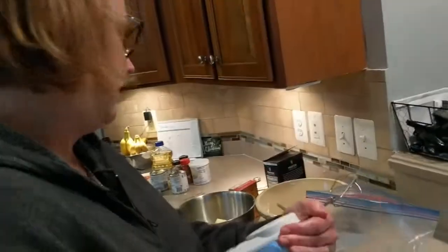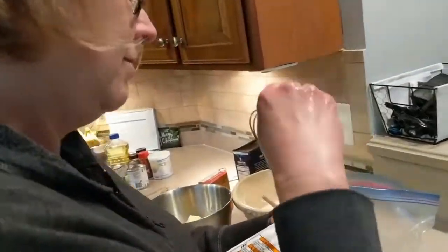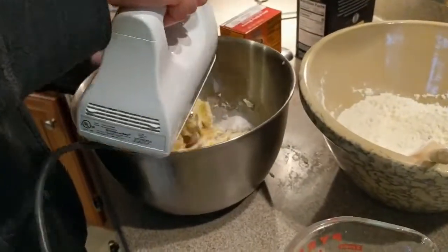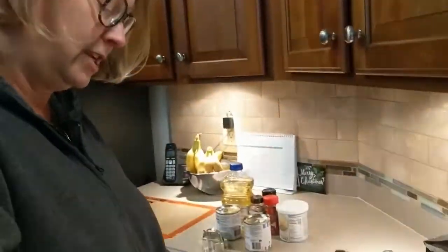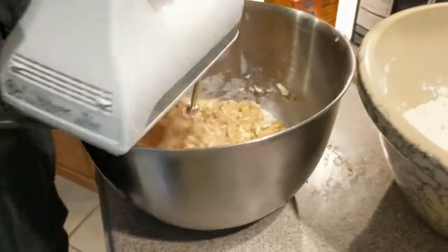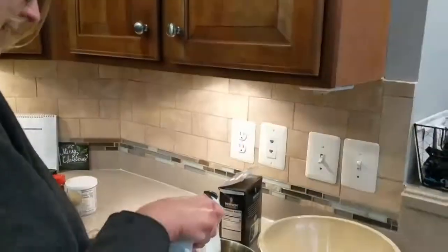So we're at the point now where we're going to start blending everything. We've got all the ingredients, so let's see how this turns out. Ideally you're supposed to let the butter sit out, but I cheated and put it in the microwave. The thing is, if you don't get it blended really well, you get butter chunks and it doesn't taste very good.